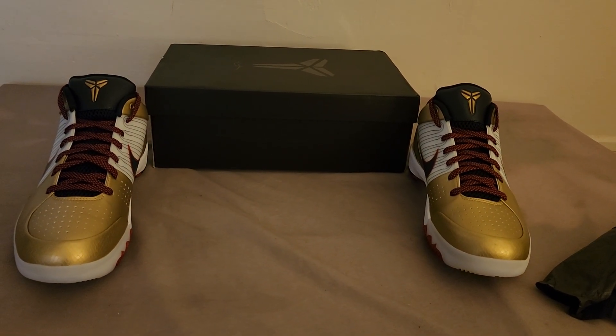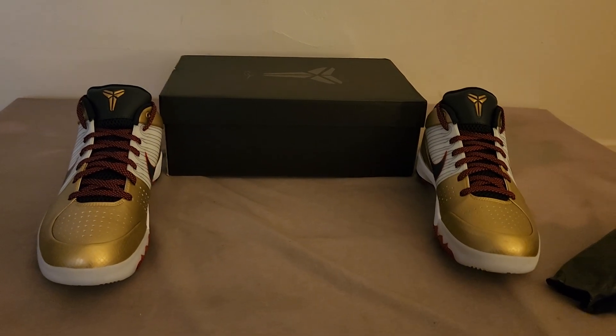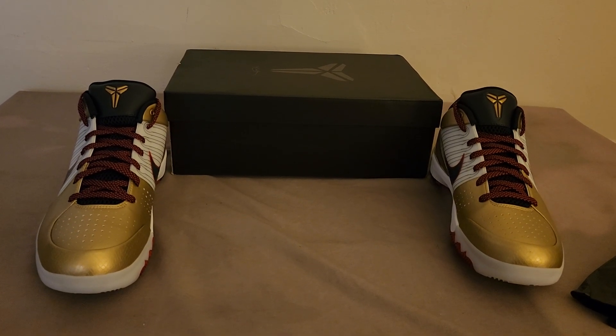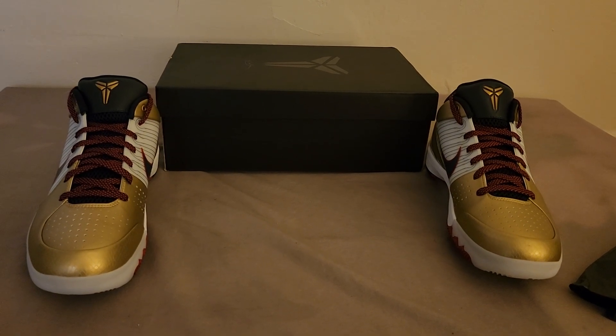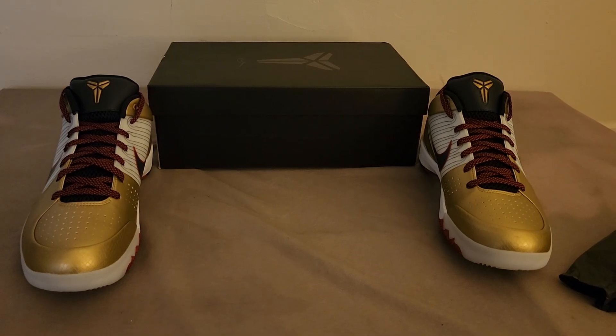Let me know what you think in the comment section. Did you get a pair? Were you fortunate enough to actually hit on Sneakers? It doesn't matter how you got them — just let me know. I want to gauge my comment section.